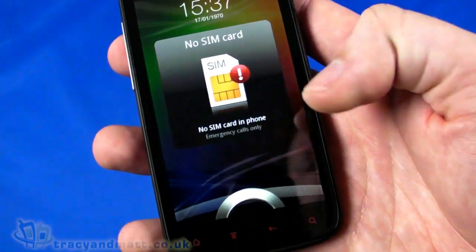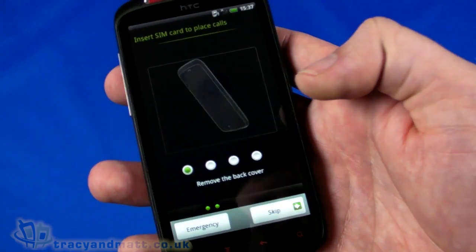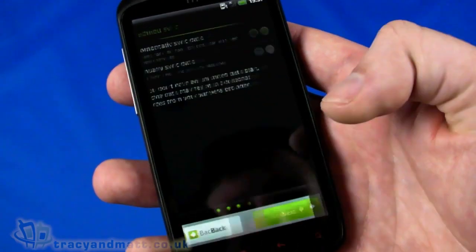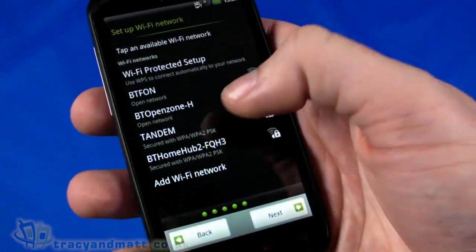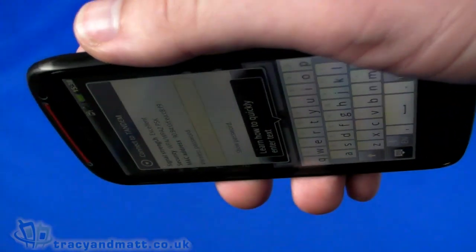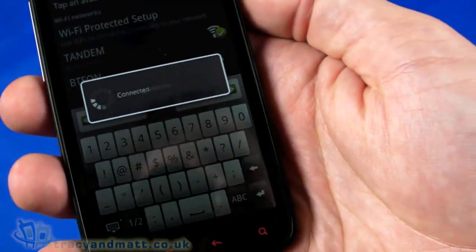Now let's take a look at the user interface. We have the unlock ring, which is common among new HTC handsets. Going through setup - we'll skip installing the SIM card and transferring stuff, and just accept the defaults. Connecting to a wireless network, you'll see the on-screen QWERTY keyboard. During setup you can only use portrait orientation - no accelerometer control for landscape keyboard - but that's no big deal. We're connecting and obtaining an IP address.